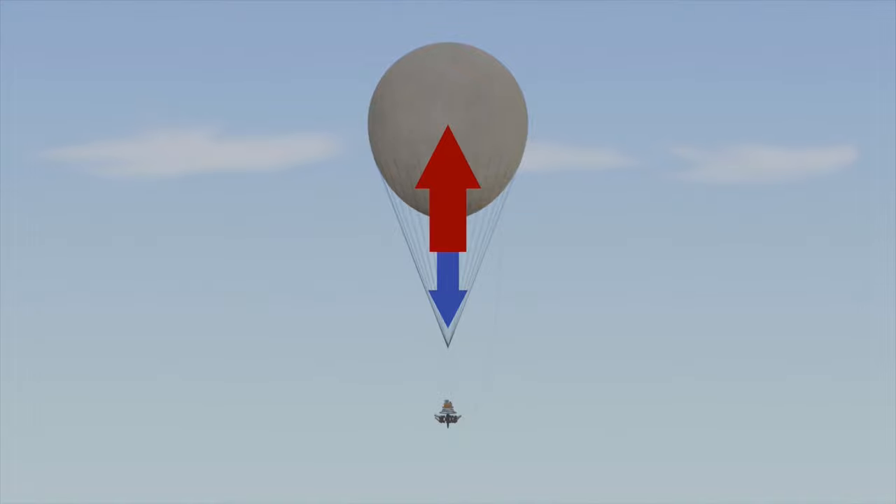The balloon sinks when the weight force is stronger than the buoyancy, usually achieved by venting lifting gas out of the balloon, decreasing its volume while leaving the weight unchanged and thus increasing density. The balloon is floating when weight force and buoyancy are equally strong and cancel each other out.